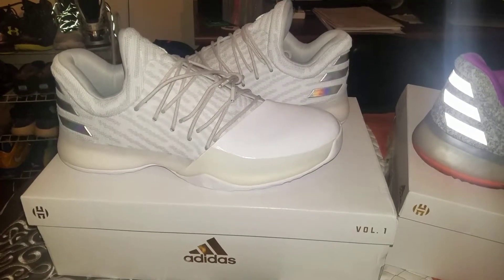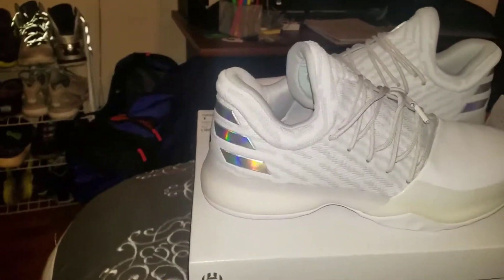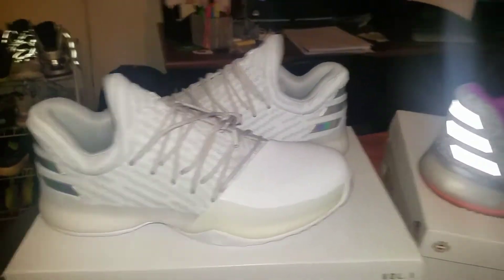Hey, what's up guys? Legos24 here again. Got all kinds of 3M in this shot — or the Zeno. You can even see the 3M back there on the Under Armors. A lot of 3M going on here.